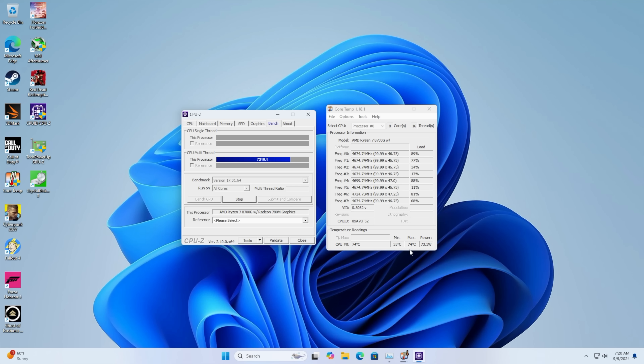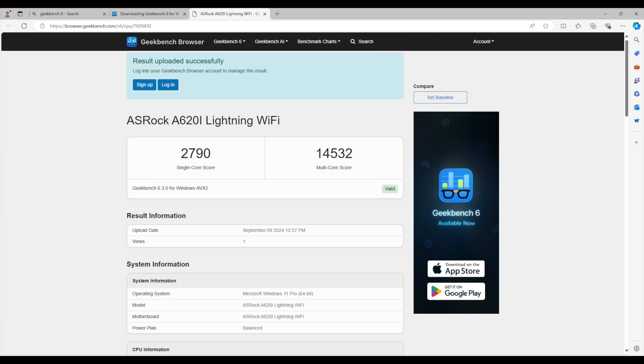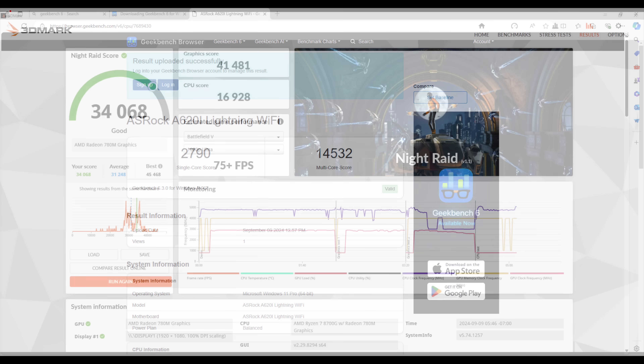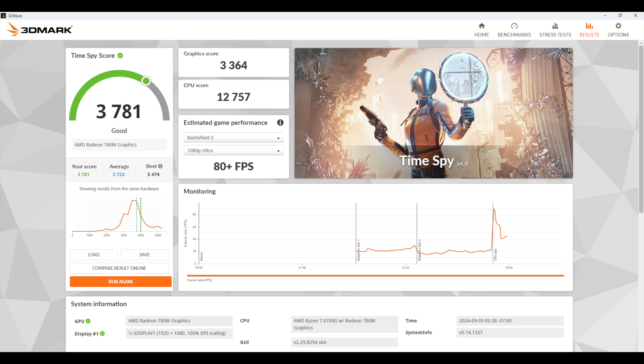First, let's take a look at some benchmarks. Checking out CrystalDiskMark for that SK Hynix Platinum P41 SSD — they definitely weren't lying. We did reach read speeds over 7,000 and write speeds over 6,500 megabytes per second. Next up, Geekbench 6 on this 8700G: we got a single-core score of 2,790 and a multi-core score of 14,532 with this Zen 4 APU. Moving over to GPU benchmarks with 3DMark — Night Raid came in at 34,068, and TimeSpy at 3,781. These RDNA 3-based integrated graphics synthetic scores are looking great.